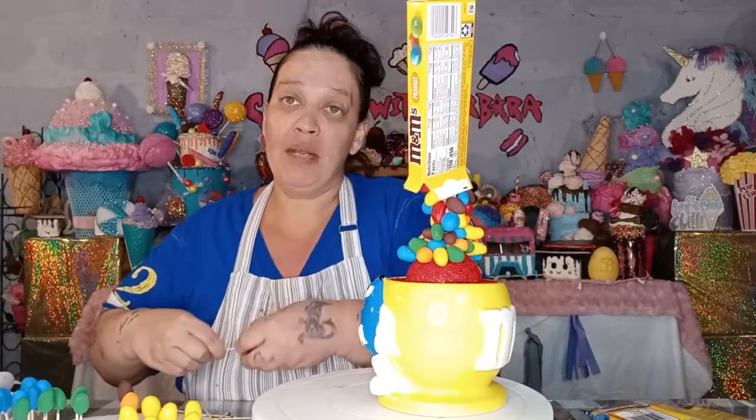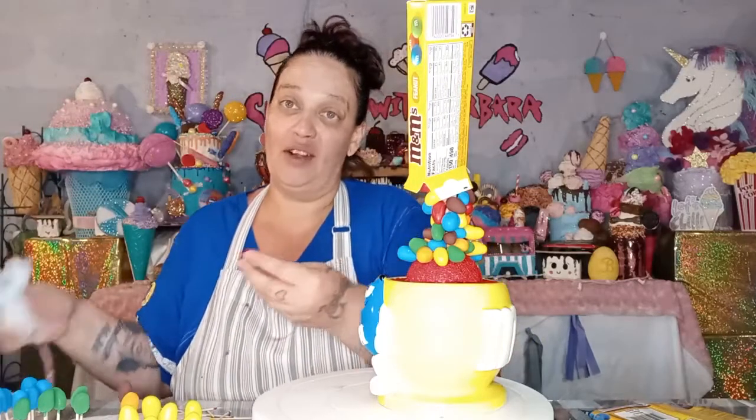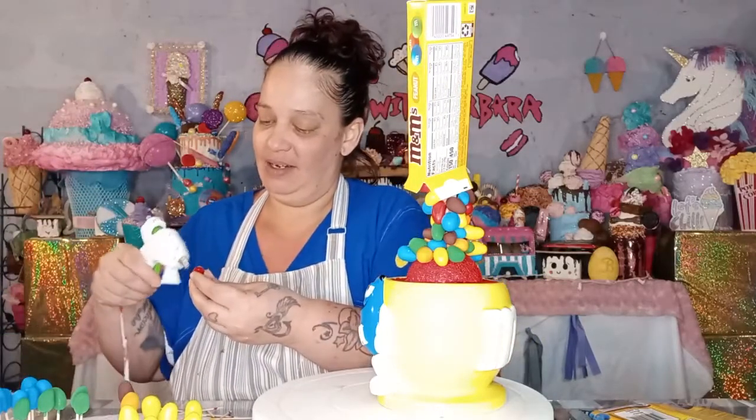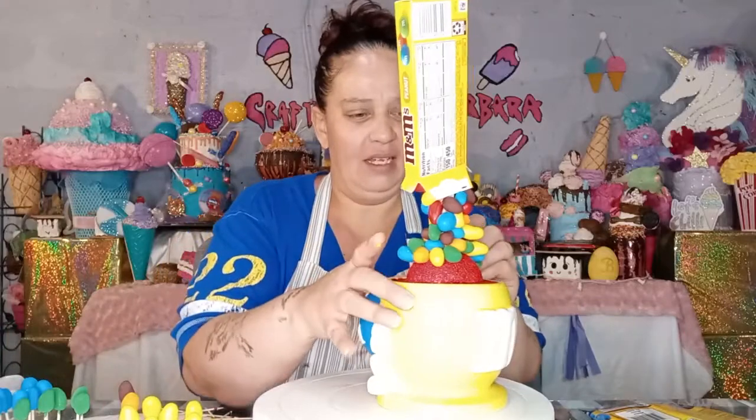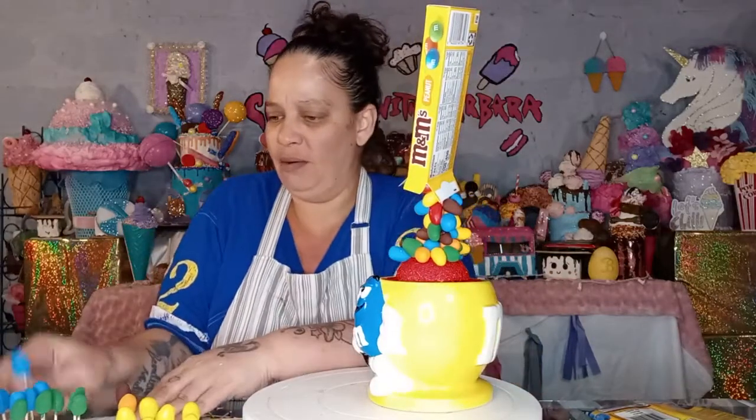I have a fly, guys, that won't leave me alone. So if you happen to see it go in front of the camera, sorry — it's been down here bothering me for a while. Trying to ignore it.